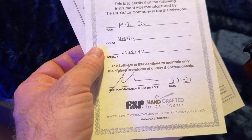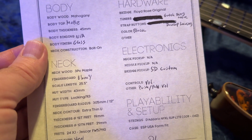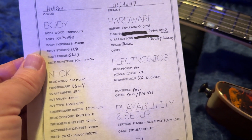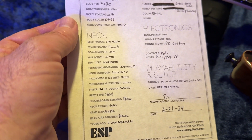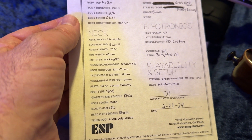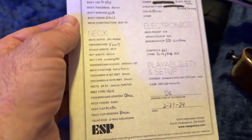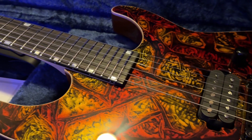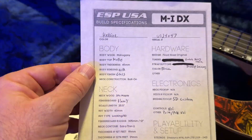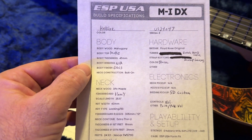Handcrafted in California. The bridge pickup is a Seymour Duncan SD Custom. Controls: push-pull volume. So it doesn't split the humbucker — it's just the push-pull volume, which I like. Fret type is steel. Fingerboard binding is black. Satin finish. Maple neck. Head cap is maple. Head cap binding is black. Truss rod is two-way adjustable — it's not accessible here, you'll have to remove the truss rod plate, which I don't love but whatever. Body top is maple. Body finish is called Glass. The color is Hellfire.